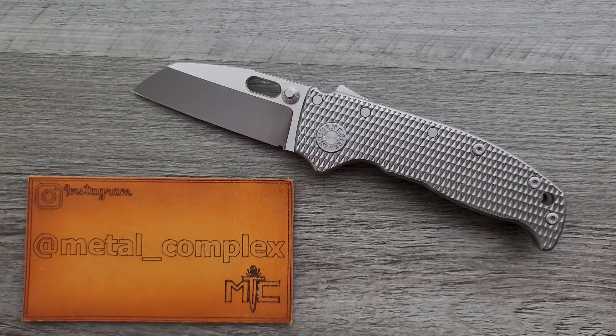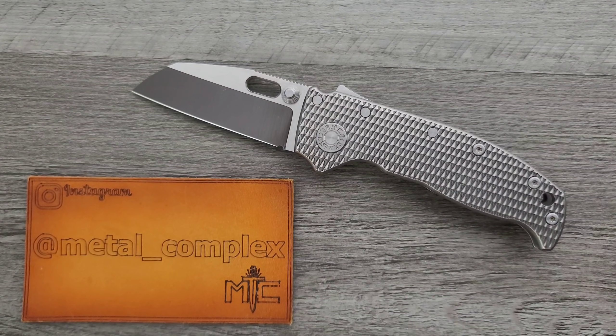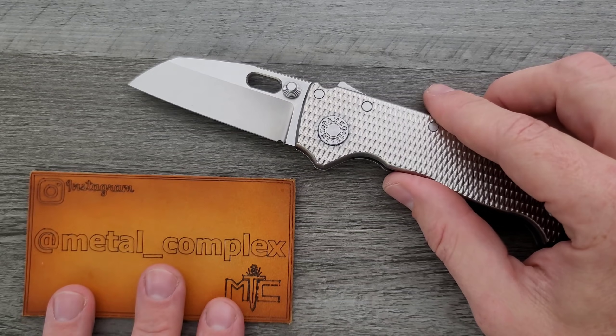This was purchased at Blade Show by Amateur Knives on Instagram. Please give him a follow — it's because of people like him that I'm able to bring you guys daily knife content like this.